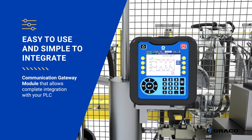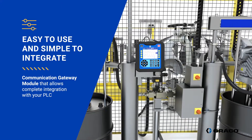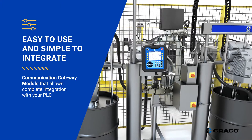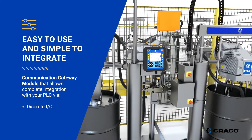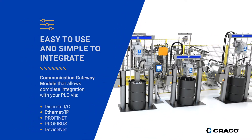If you want to program more dispensing styles or want PLC integration, simply connect the communication gateway module to your PLC. It allows complete integration via Ethernet IP, Profinet, Profibus, and DeviceNet.